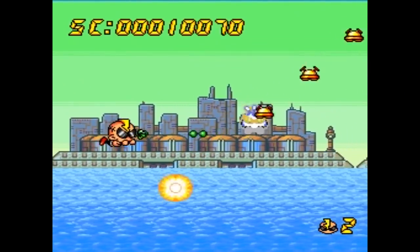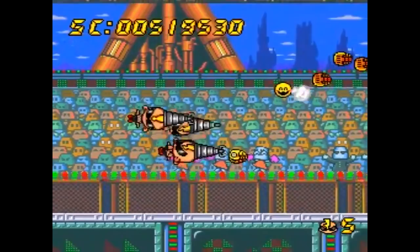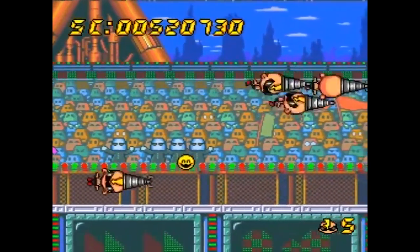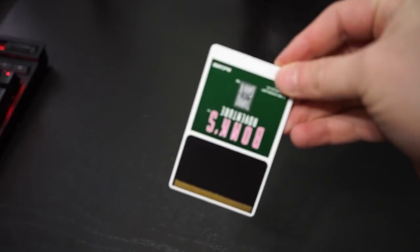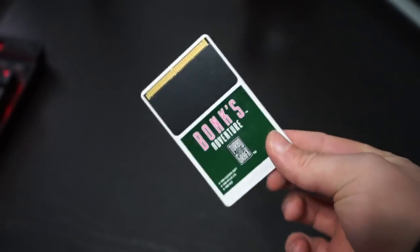The internals of the TurboGrafx-16 are compact, making it one of the smallest home consoles ever made. I guess it helps when a computer manufacturer and an established software company join forces. Part of that tiny architecture is the game cards, or hue cards as they're commonly referred to — really neat for the time compared to the bulky cartridges of the NES and Sega Genesis.